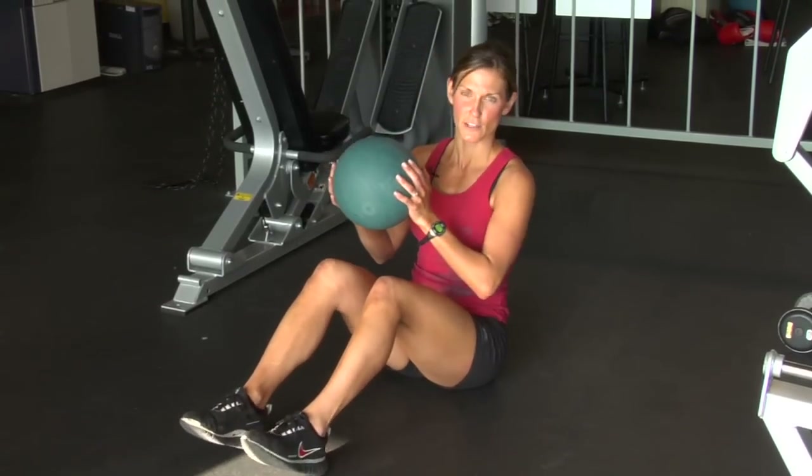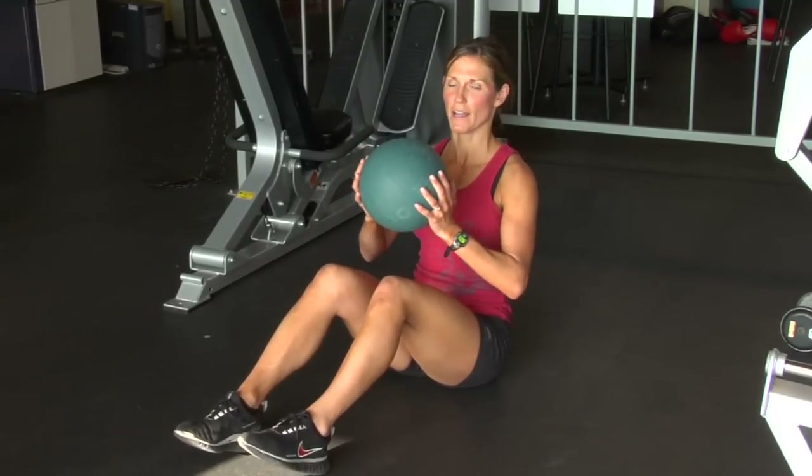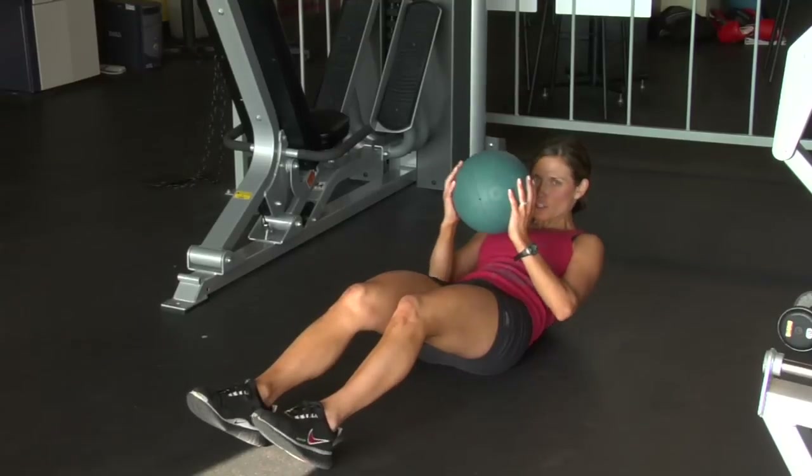Set up: heels are on the floor, toes are relaxed, feet are about shoulder width apart, shoulders down the spine. You're going to hollow out your stomach as you roll down. As you lift, you're going to exhale.